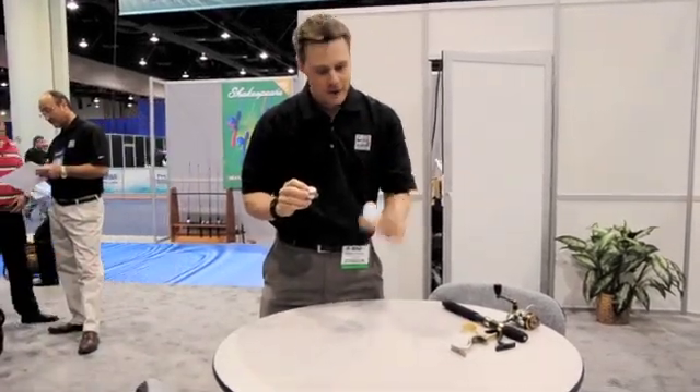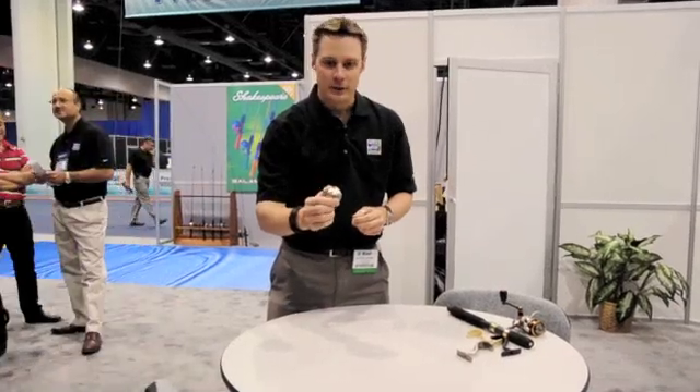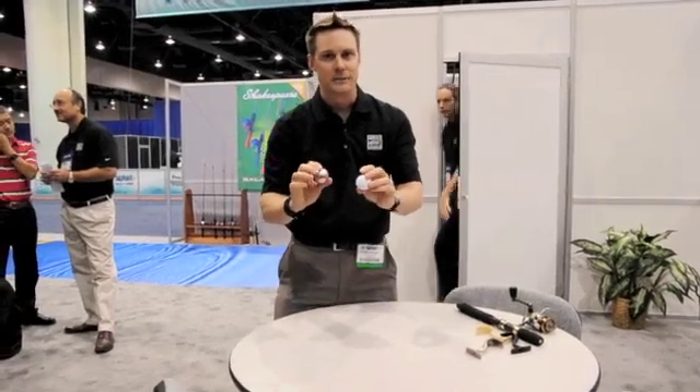Just to show you how strong this nano-shielded technology is, we've got a regular ping pong ball here which has not been coated, and we've also got a ping pong ball here coated with nano-shield. As you can see, it's a lot different, a lot shinier, but we'll show you how much added strength it gives.